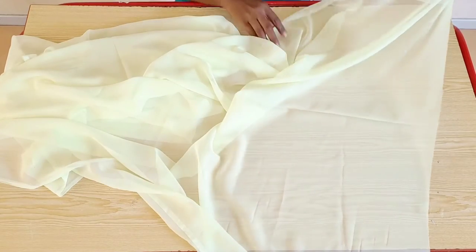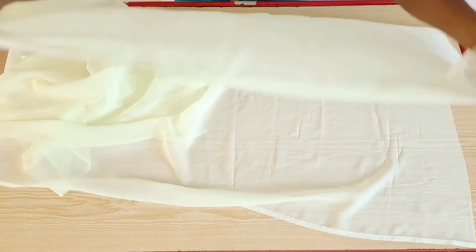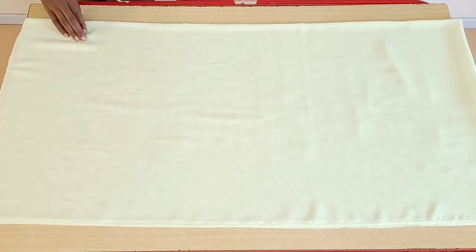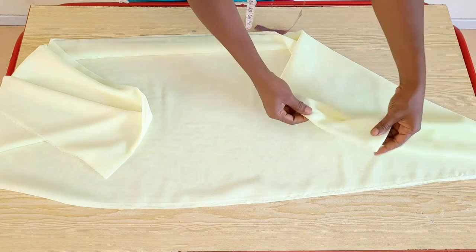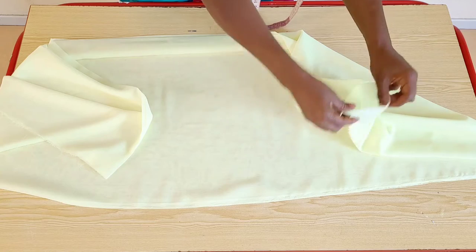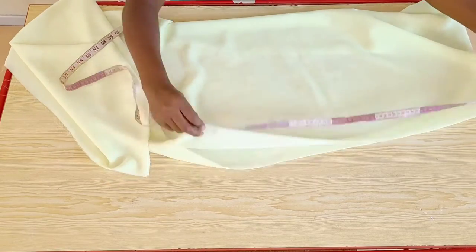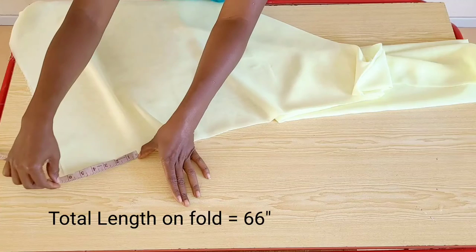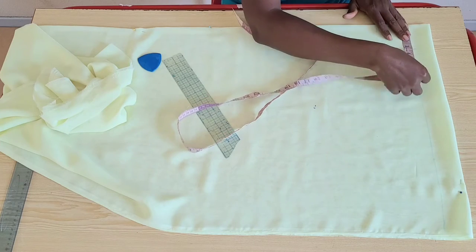Now that we know how much fabric we are working with, I'll go ahead and fold the fabric width-wise. The 45 inches I will fold into two first, then I'll fold it lengthwise, making it four folds. The total length of my fabric unfolded measured 66 inches and the width measured 22 and a half inches.